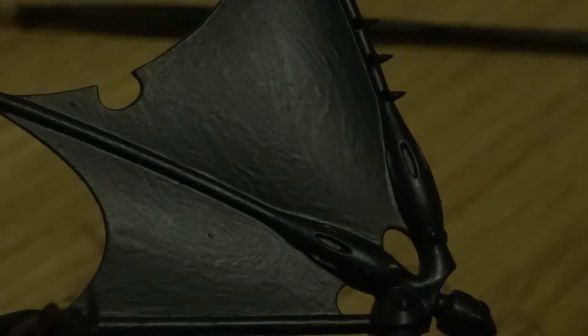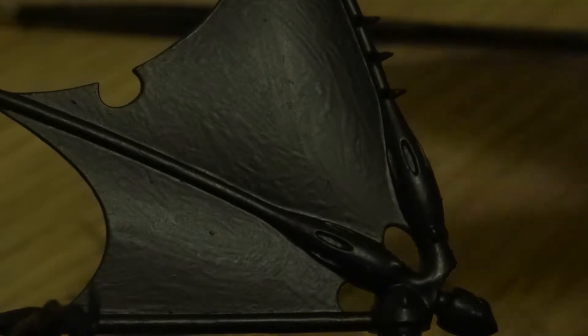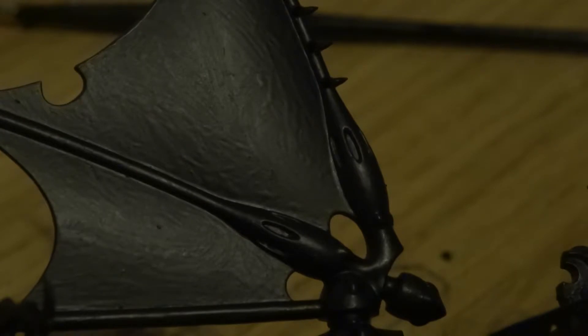We're going to do two base coats of skull white over just the flag area. Try not to get it on these lovely fangs coming out.